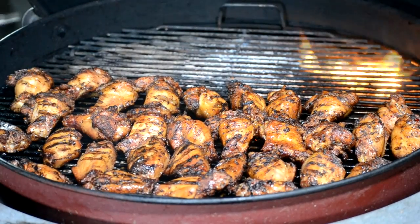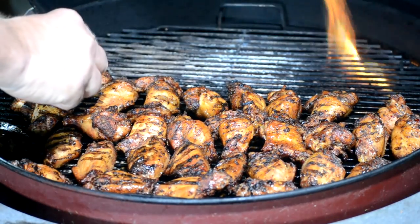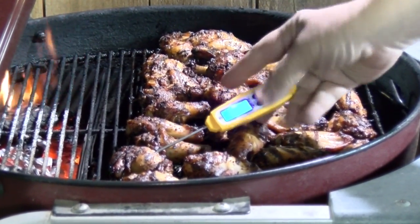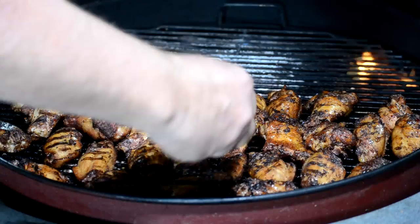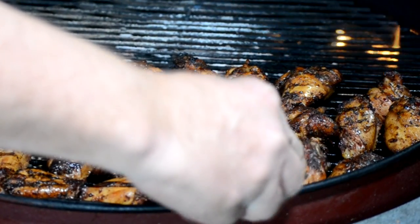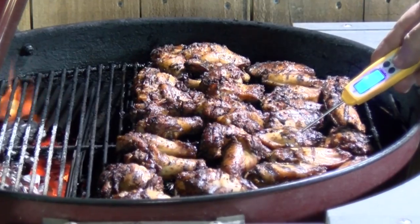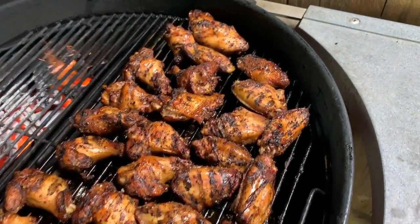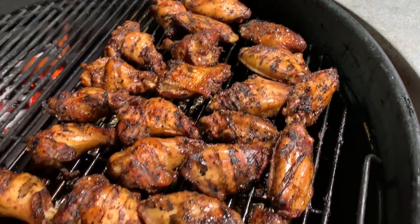Let's check these out and see where we're at temperature-wise. The front ones are the ones we're worried about. It is 165. We're going to do some random checks — 165, 170, 170. They are looking pretty. What we're going to do now is get some of these wings out and sauced — maybe about a third of them. That way everybody can have sauced, un-sauced, and a few extra just not sauced for me.